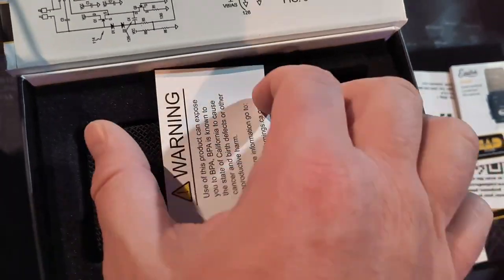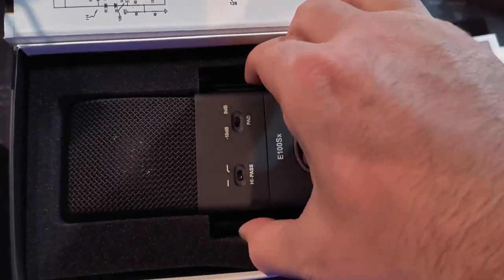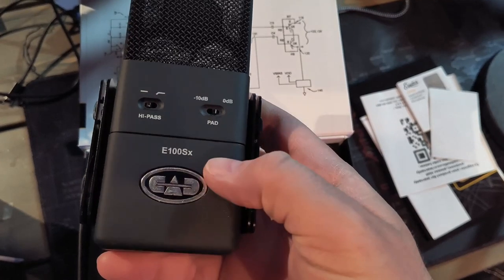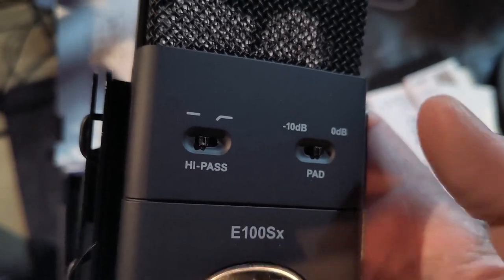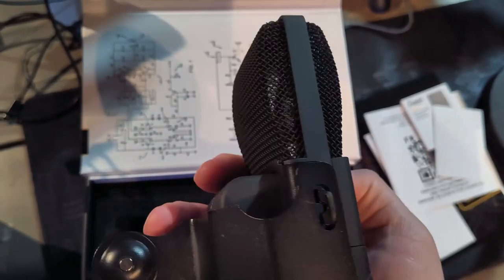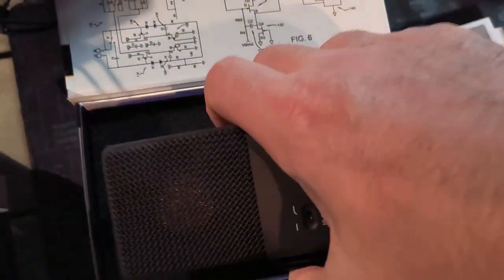Let's take out the microphone. You've got the same build quality as the e40, except rubber coated, and of course it does feel just a smidge heavier. Got a couple of filter switches there, same shock mount system, same XLR on the back as the e40. Just a really beautiful mic.